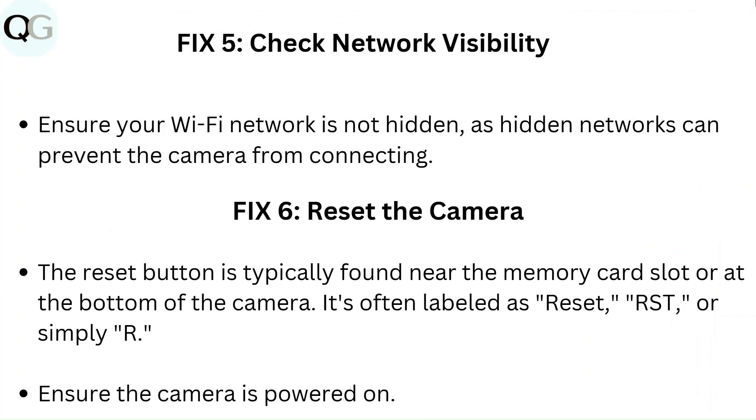Fix 5: Check network visibility. Ensure your Wi-Fi network is not hidden, as hidden networks can prevent the camera from connecting.